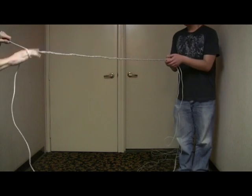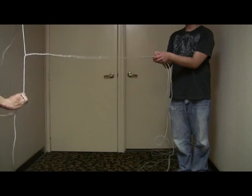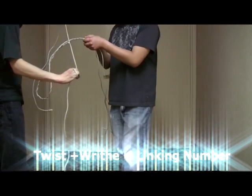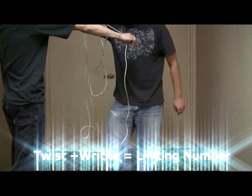Shown here, we simulate the transcription process. As each strand separates, one additional twist is added to the helix. Once enough twists are added, DNA can't transcribe due to too much stress. To release some of the stress, writhes are induced.